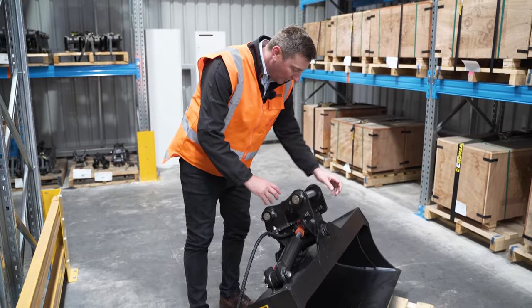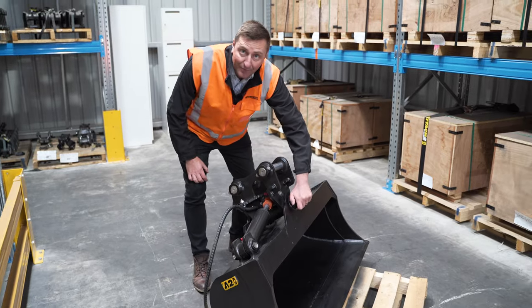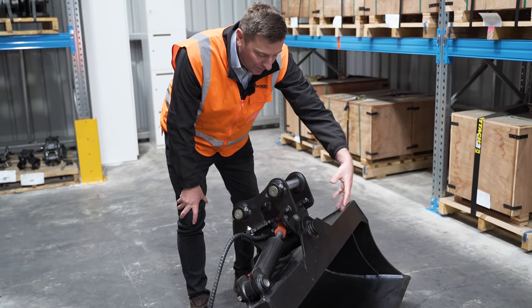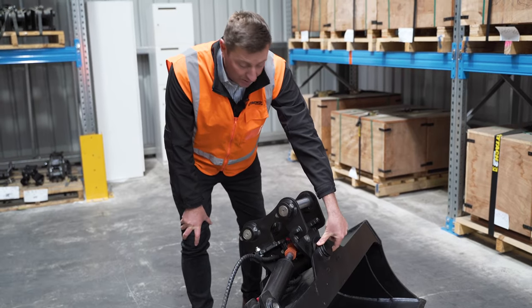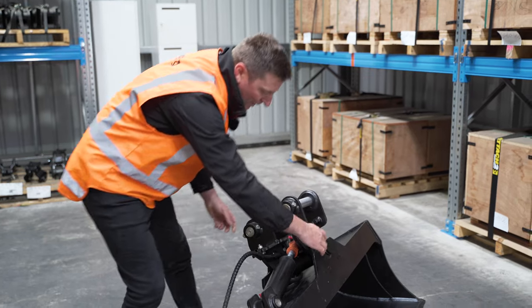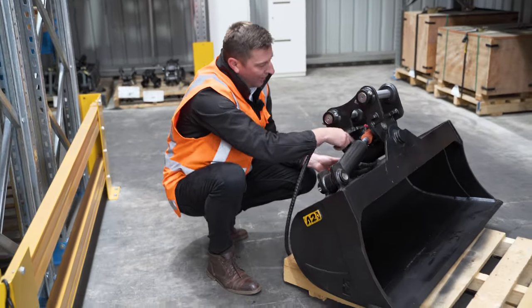Coming in through the top side into the pivot point — obviously the main functioning area of the bucket as far as movement goes. In here we have hardened, greasable bushes and pins. Coming through, oversized pin, really important for wear as well, comes right through the centre pivot point all the way through.